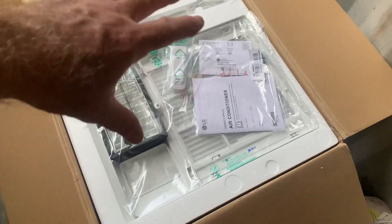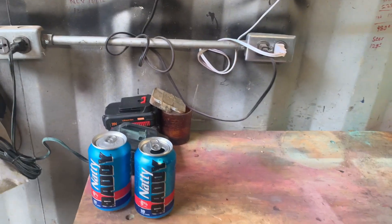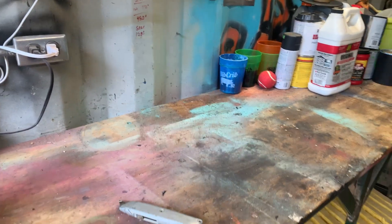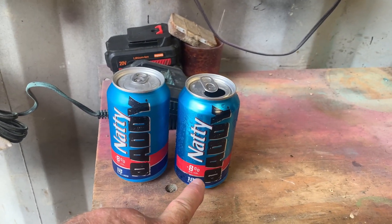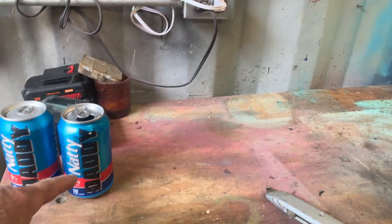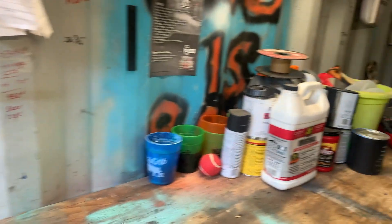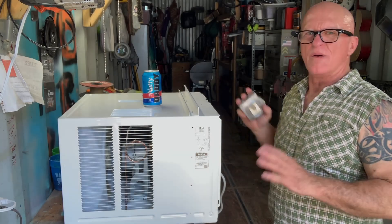I'm gonna get busy getting this all the way out and up on the workbench. Please excuse my mess — I like my stuff to be high and tight and this looks like a pigsty. I apologize, I've had a lot going on. And for the record, not Bud Light — it's Nat Daddy. Bud Light and I parted ways for obvious reasons, never to return. Nat Daddy is good and it's 8%.